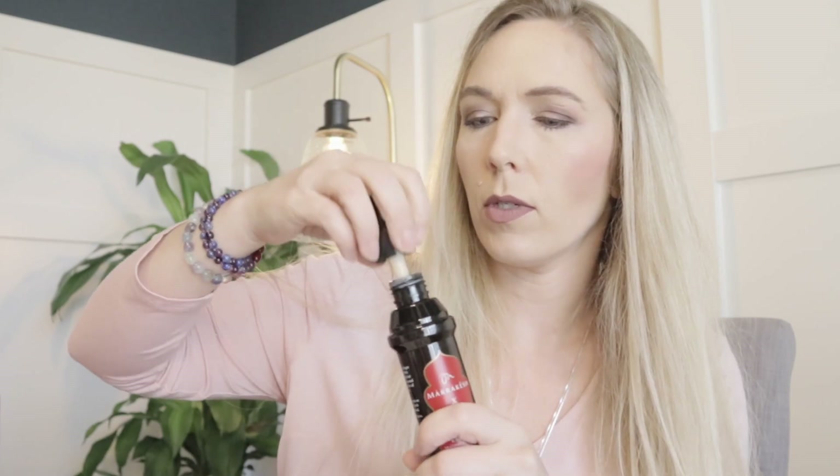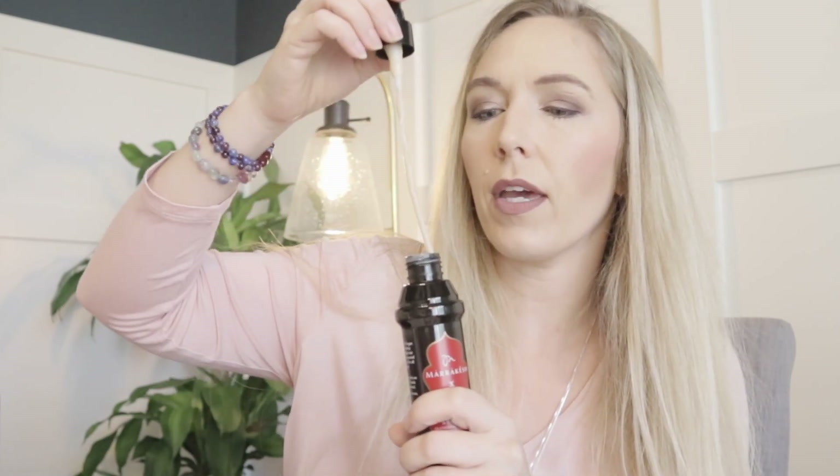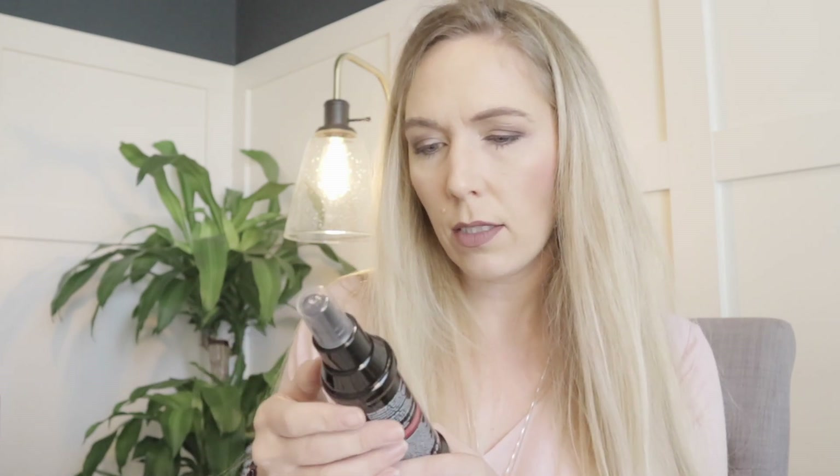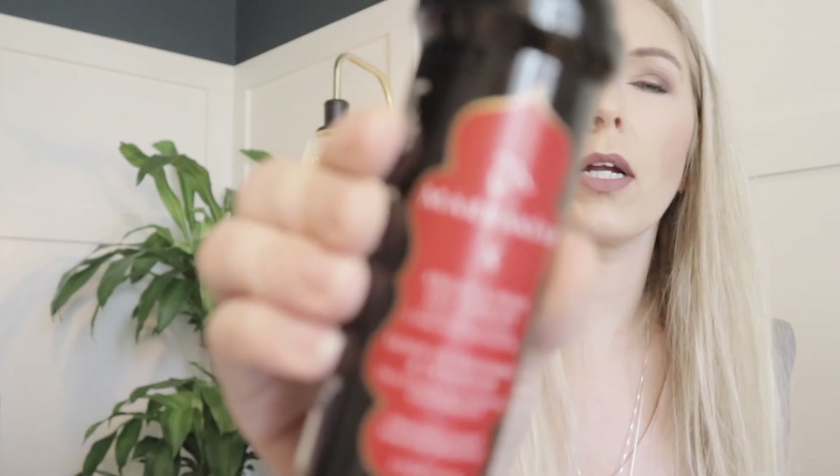I also got this Marrakesh Argan and Hemp Oil Therapy Leave-In Treatment and Detangler. It's really thick and orange. You spray hair evenly on clean towel-dried hair, comb through, and style as desired. There are no drying alcohols, gluten, or THC — because it is a hemp seed oil spray. No parabens, dyes, or propylene glycols. That Marrakesh was an add-on for $5.